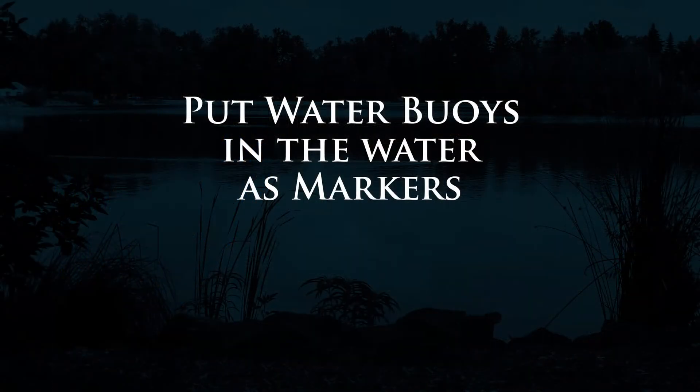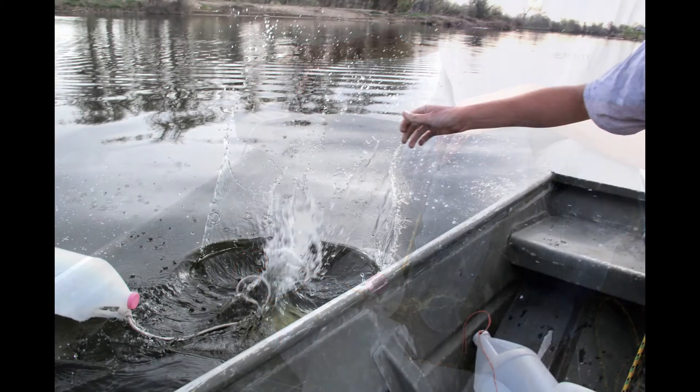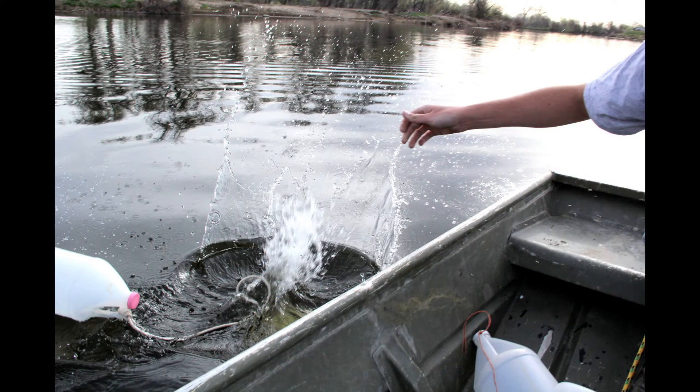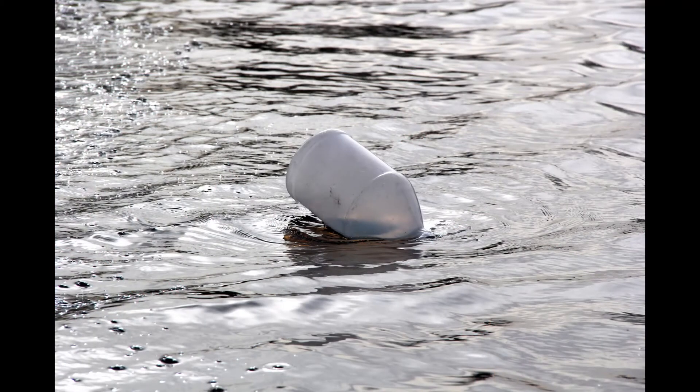Marker buoys are used to mark diffuser locations. When you're on the water it can be very difficult to determine where you're at in relation to the aeration system. Using a marker buoy, you can drop it in the lake, come back to shore, and make sure you're in the proper location. This will give you a good bearing when you're on the water and ready to drop your diffusers.